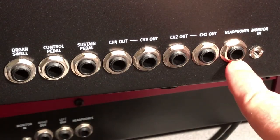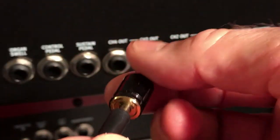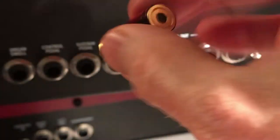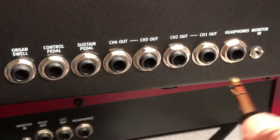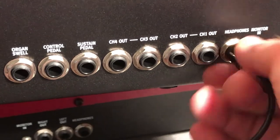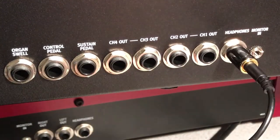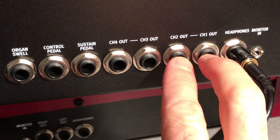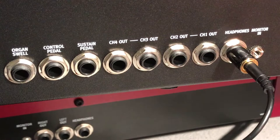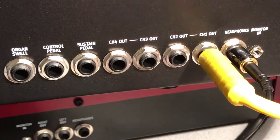Headphones are going to use a quarter-inch jack, but it is a stereo output, so you're going to need an adapter — this is an eighth-inch to a quarter-inch adapter for the headphones. Some headphones actually come with a quarter-inch, but bottom line is that's what you'll need. Then you have audio left and right, or one and two, and that is going to be the most common situation — quarter-inch out.